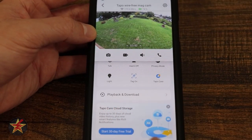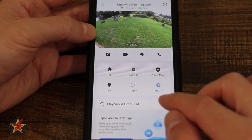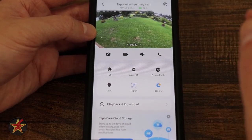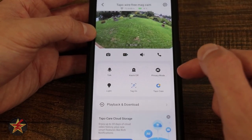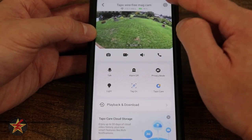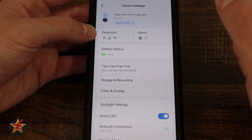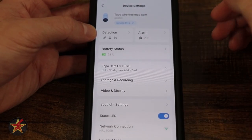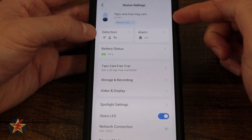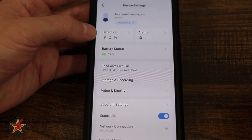If you have TAPO Care, cloud video would show up here and you'd be able to sort through it, similar to the playback and downloads area. Those are all the camera controls for the TAPO wire-free mag cam. Now we move on to the interesting part — the settings. Selecting the sprocket icon in the upper right-hand corner brings us into the settings menu. Here we have device info; selecting this lets you change the name, location, and Wi-Fi information.